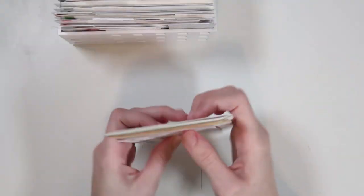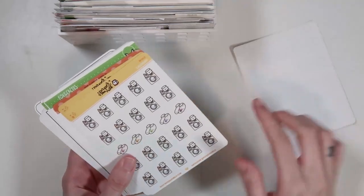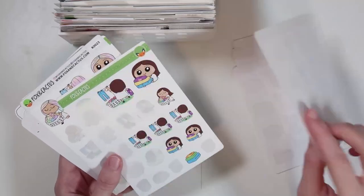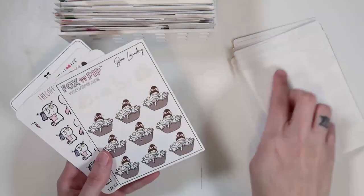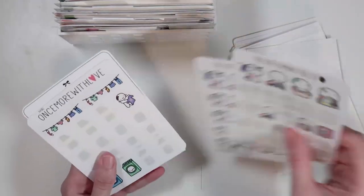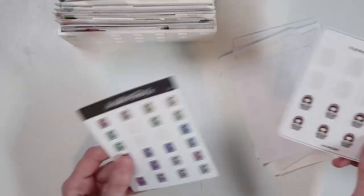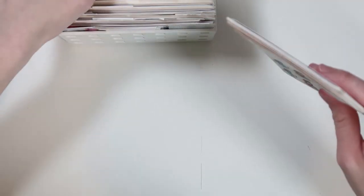Then we have a laundry section, which isn't that big. My favorite laundry stickers of all time are in here — I bought three more sheets because they're just so cute. There are also fall ones and a big chunk of Fox and Cactus, plus a couple of Coffee Monsters Co. ones. So that's my little laundry section.